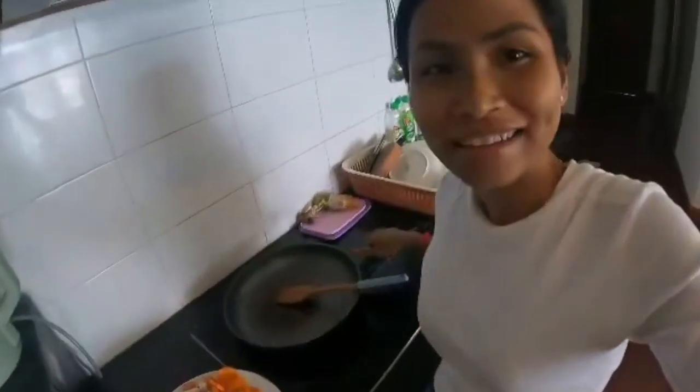Good morning everyone, hope you are well. Today I would like to show you about cooking soup — my chicken soup with potato. I'm visiting my friend; she doesn't cook sometimes so she has only a pan, so I'm going to make soup with just a pan.